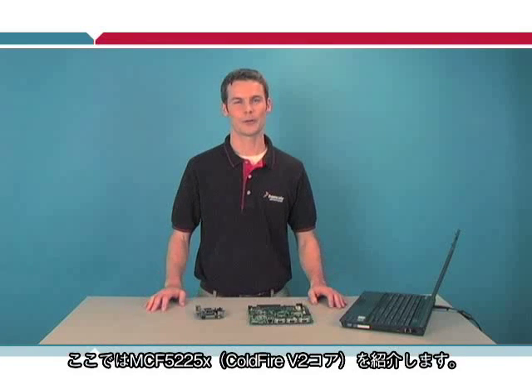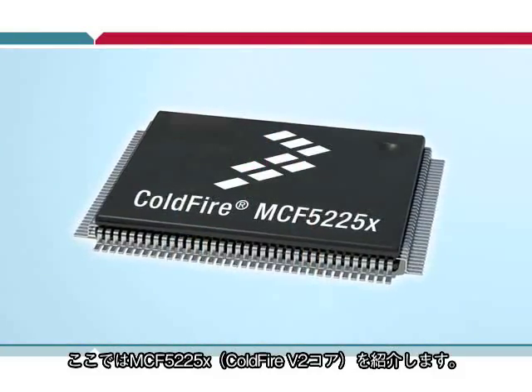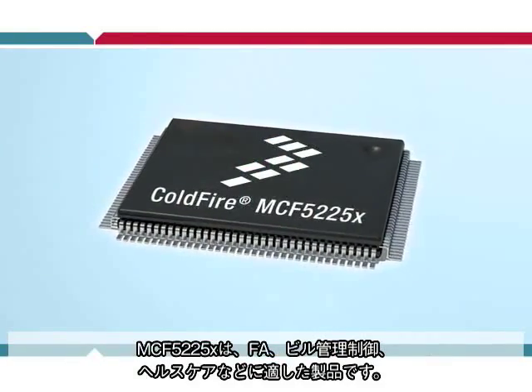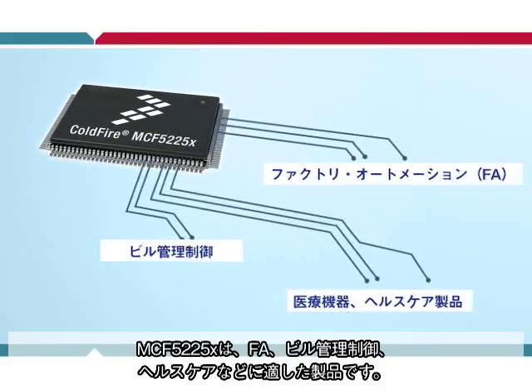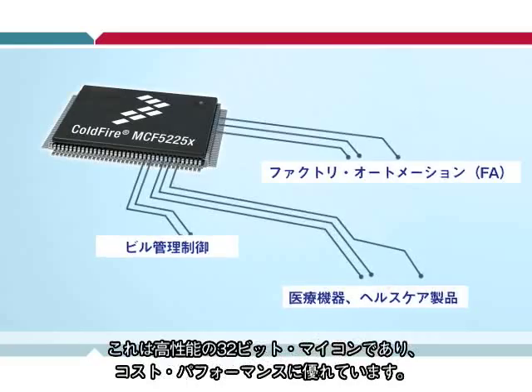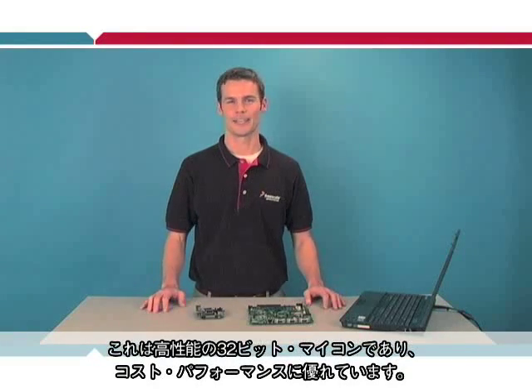Today I'm here to introduce a popular new product line, the MCF5225X. It's a ColdFire V2 microcontroller which is targeted for factory automation, building control, and medical applications. It's a high-performance 32-bit microcontroller with a rich feature set that hits a great price-performance target.